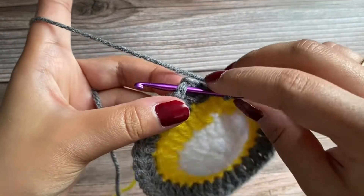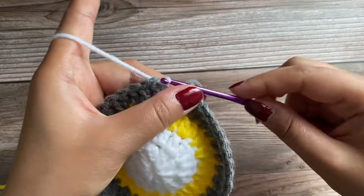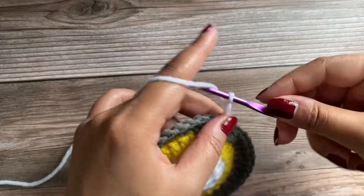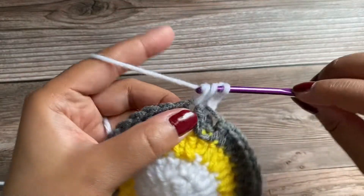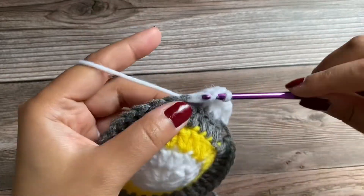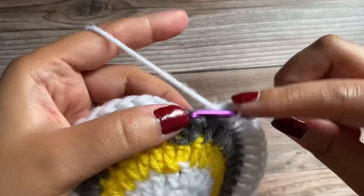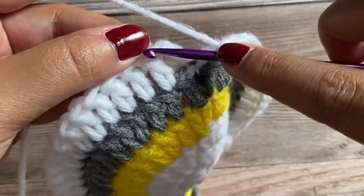Now joining this round and we'll again pick the white color yarn — pull it up and pull it through. Chain 3 — 1, 2, and 3. In this round we are not going to increase and we'll work one double crochet in each stitch around for a total of 40 double crochet stitches. You can go ahead and work one double crochet in each stitch around. I'll meet you at the end of this round, working the last double crochet and joining with a slip stitch.